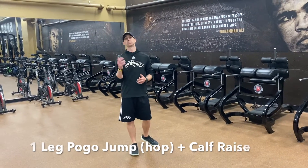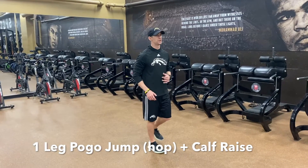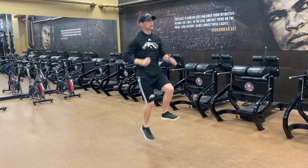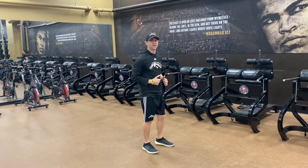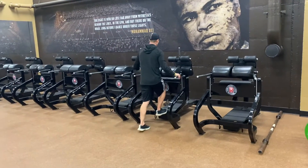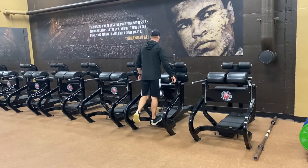Single leg pogo jumps, super-setted with single leg calf raises. Starting with pogo jumps up on the balls of the feet — jump up, quick touches off the ground, pulling the toe up to stay on the balls of the feet. Finish the jumps, then go same leg right over to the side, balance up, and right into single leg calf raises.